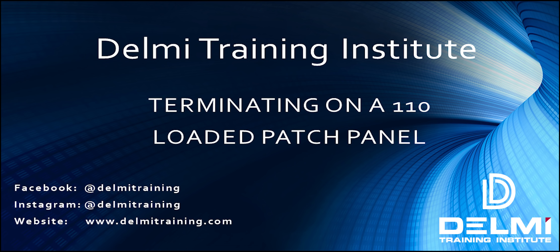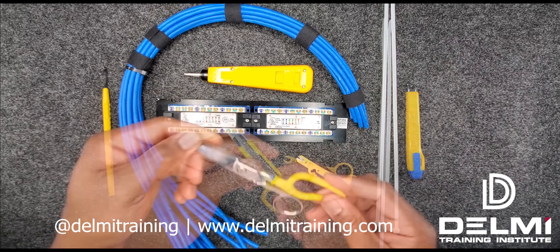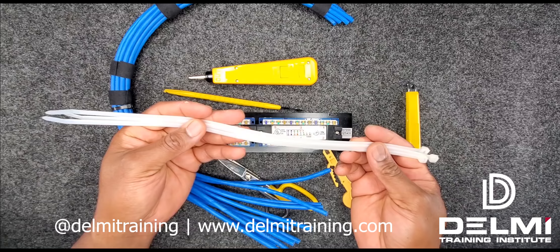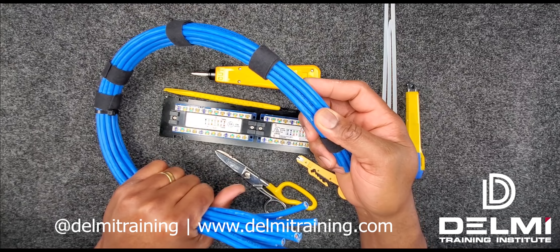To get started I need my cable stripper, my lineman scissors or cable wire cutter, and an exacto knife. You're also going to need your 110 impact tool with the 110 blade, a couple of zip ties, a 12-port loaded patch panel, my cable extraction tool, and your bundle of cables coming in from the user end.